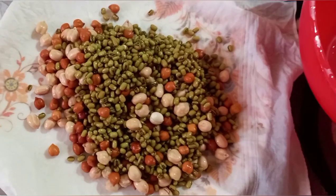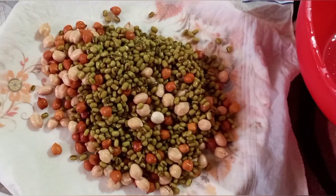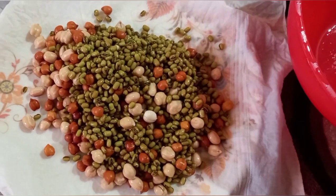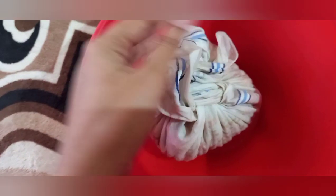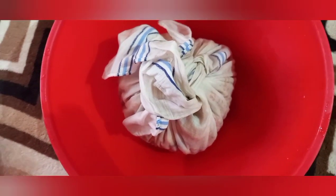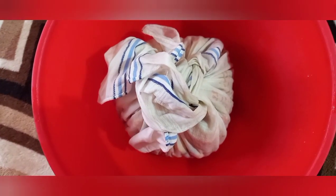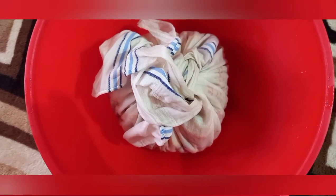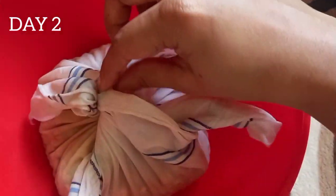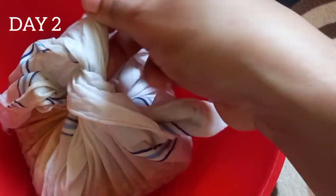I'll make a video tomorrow too and post it as a whole. So this is how I tied it — I tied them like this and kept them in the same bowl. I'll leave it until tomorrow. Let's see how the result will be. Welcome back — we are going to open this tiny sack of sprouts, let's see what happens!